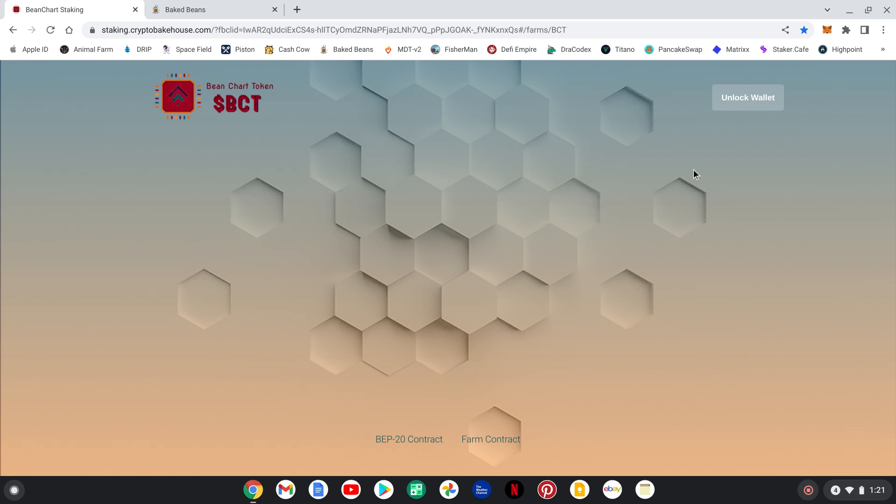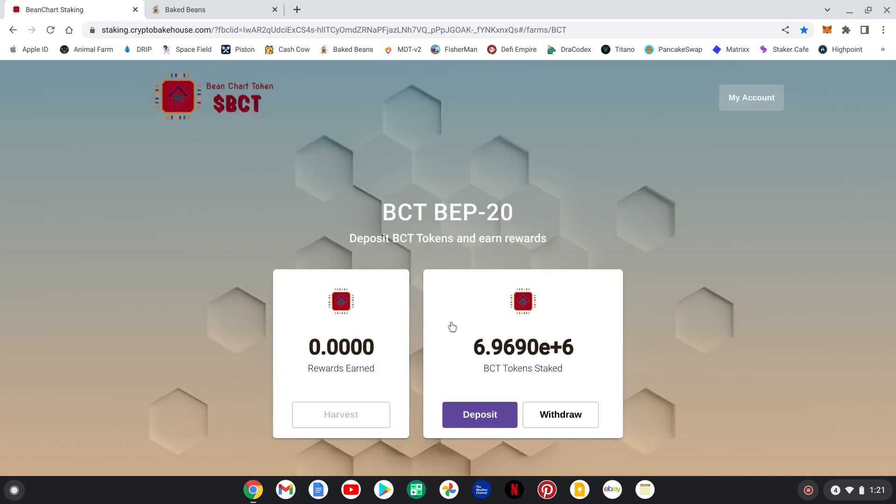I love the look of the site. You've got to get in here and unlock the wallet — hit connect. The next block for the percent you're going to start receiving hasn't started yet. You can get your BCT tokens in here and ready to go, waiting on the countdown timer for the next block. I'll have all the information below on where and how to buy this token, how to stake it, the contract address, the Telegram for the community — everything you need to know about Bean Chart Token, the Bakehouse BCT, and the Baked Beans miner.